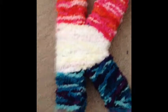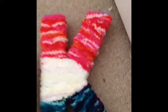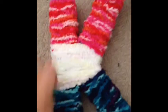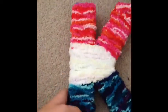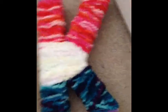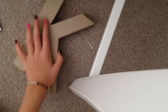Hi everyone, welcome back to another video by KsCrafters. Today it's K, and I'll be teaching you how to make this really cool DIY woolen hanging letter. Anyway, let's get to the supplies.